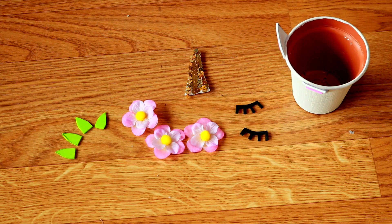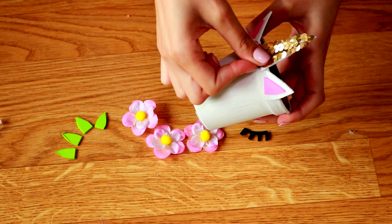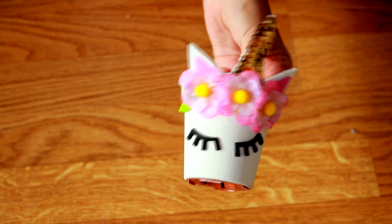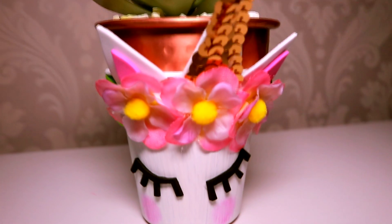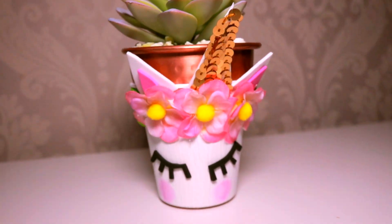To make the eyelashes we simply create a half moon shape in our black foamy, create the little eyelashes trying to make them as even as possible, and cut them. Once all our figures are ready we glue them to our container: first the horn between the ears, then the eyes, then the flowers, and finally the leaves to add a touch of color, and our unicorn container is ready. You can use it for real or fake plants, pencils, pens, or even makeup brushes — the result will be absolutely divine.